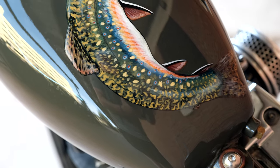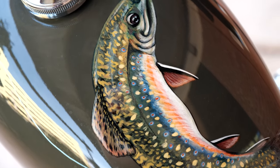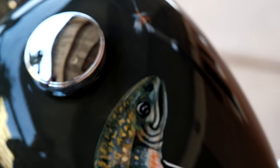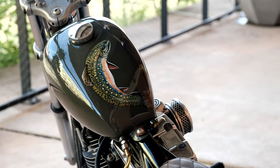That tank there was hand painted by my good buddy John Luchuk. He's a talented dude, and we're both fishermen — I love to fly fish. I figured I've never seen a trout on a motorcycle, so I just gave him the tank and let him do whatever he wanted with it. And that's what he came up with, and he nailed it.